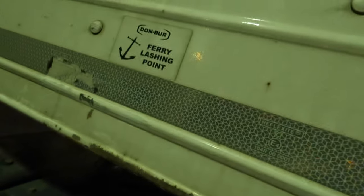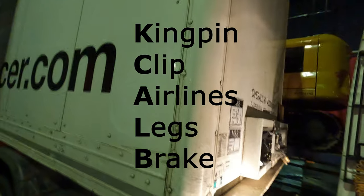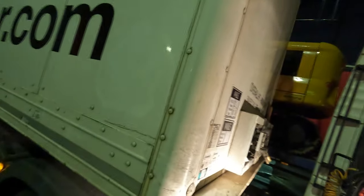In any emergency, that's not going to be a cause of fault if there's a problem. Anyway, that's connected. We're working backwards through BLACK — Brakes, Legs, Airlines, Kingpin, Dog clip. Kingpin is coupled, dog clip is connected, now it's the airlines.